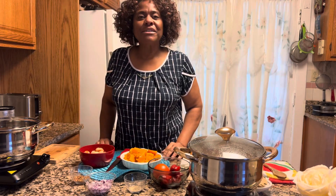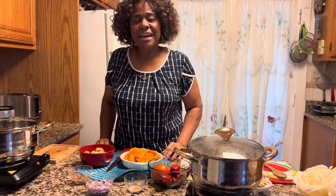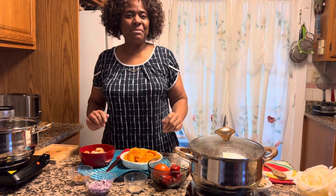Welcome back to our kitchen. Today we have something in store for you which is different. It is called pumpkin stew. I said it — pumpkin stew.